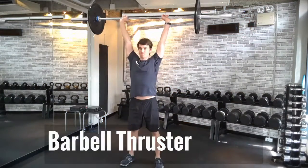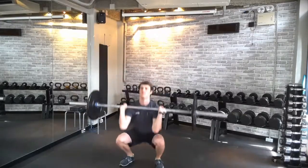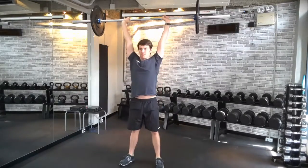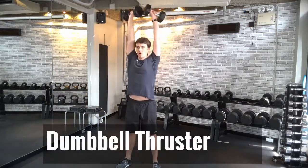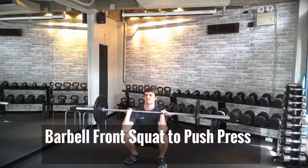This first movement is called a barbell thruster. I'm going to start with the barbell even with the shoulders, squat down, drive the hips forward, biceps to the ears — full extension at the arms overhead. You can do the same thing with a set of dumbbells; I turn my hands in so my palms are facing each other, which is going to help alleviate some of the pain in the shoulders.